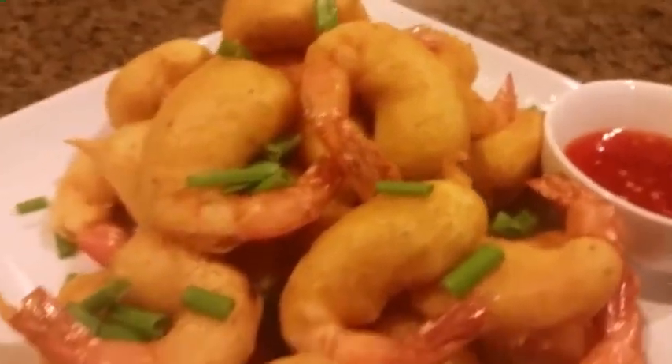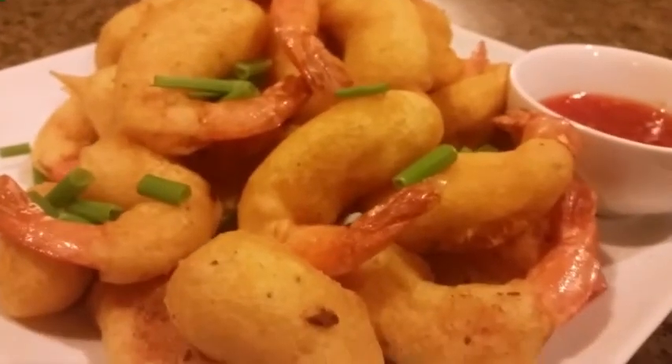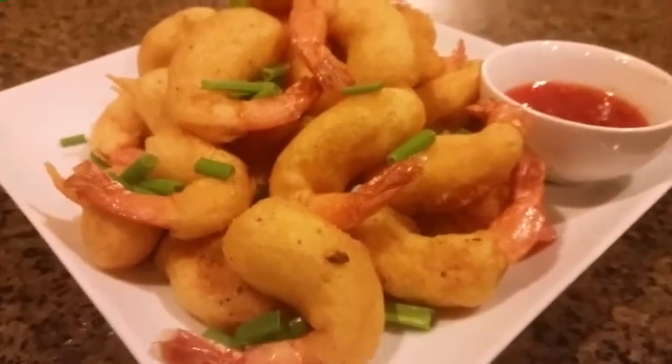And that's it. Now I put scallions on top with sweet and sour sauce on the side. I hope you guys enjoy. Please subscribe and thumbs up.